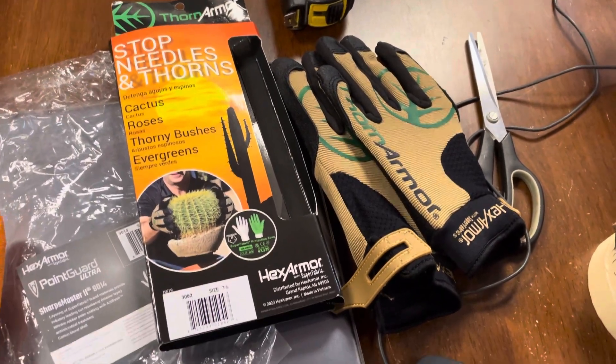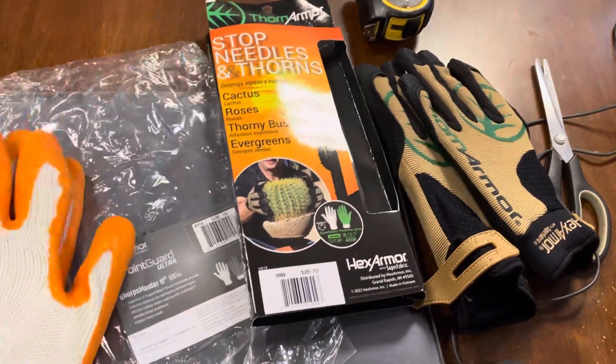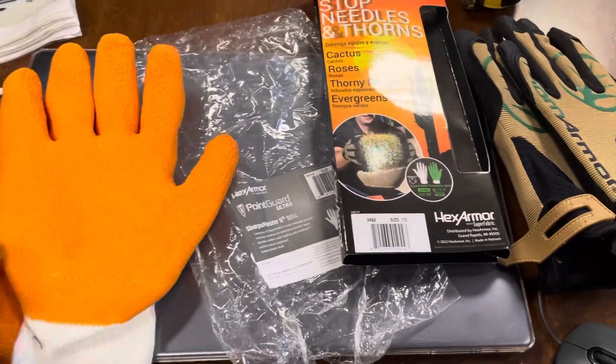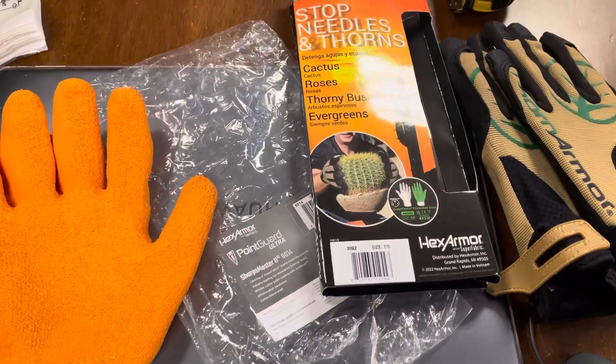Hey guys, this is Francis from McCaffrey Crafts, just doing a quick unboxing and initial thoughts on these two new types of gloves that I got. I'll be taking them out in the wild probably in another two weeks, so I'll do a follow-up video when I actually use them.